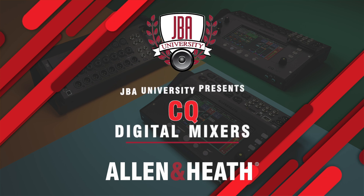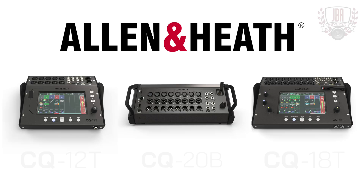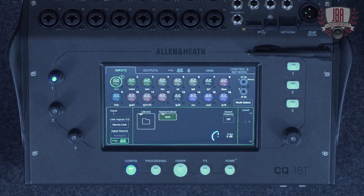Hi, I'm Keith from Allen & Heath and this is the new CQ range. These brand new digital mixers allow you to mix smarter, including assistants and tools to help you at setup and during the show, sound better with Allen & Heath technology and 96k processing, and also to work faster with quick channels that allow you to dial in the mix quicker than ever. So let's have a look at some of these new features.